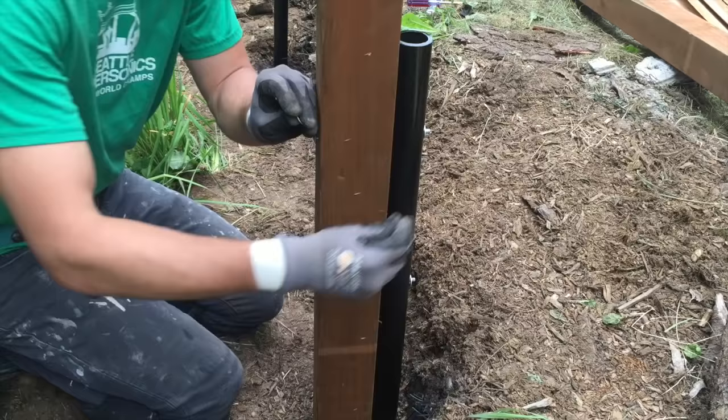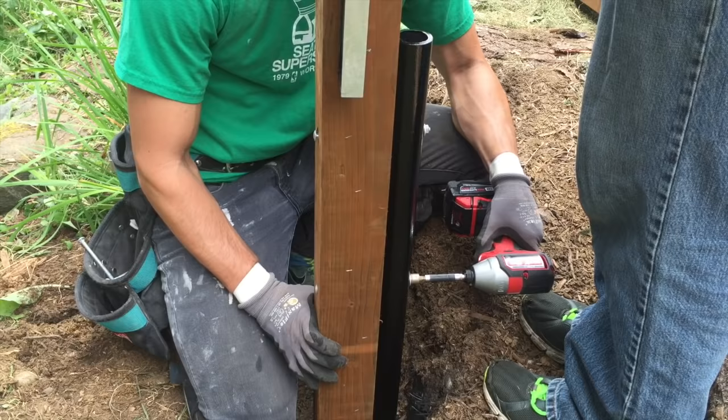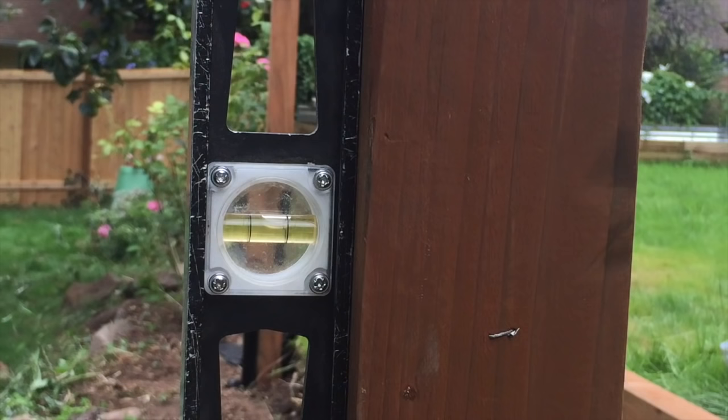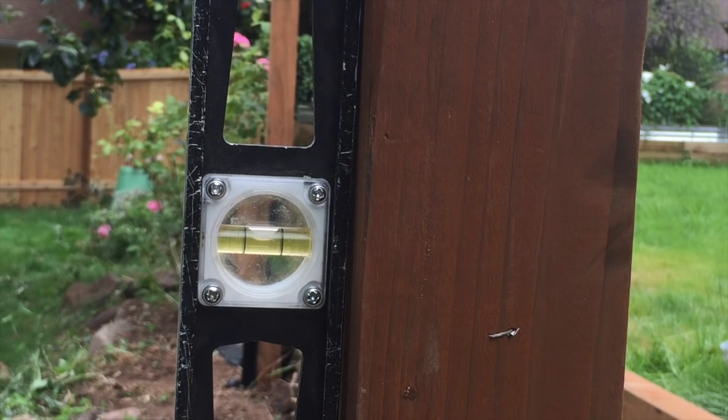Once your bolt makes it to the other side, place a washer and a nut on each bolt and hand-tighten it. Once you know your post is not going anywhere, take your drill and tighten it fully, making sure you're checking for levelness as you go. If you're a little off, take a couple of washers, put them between the post and the steel rod, and look at that — done.